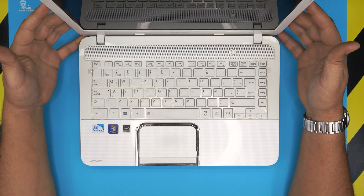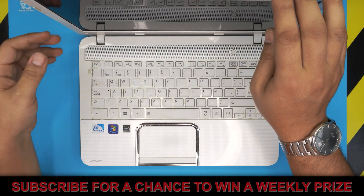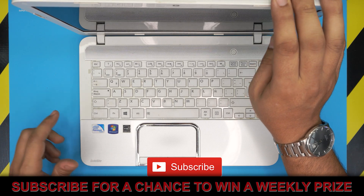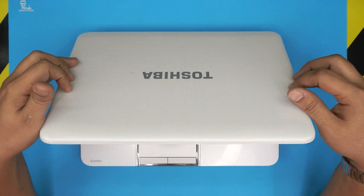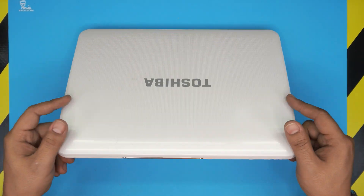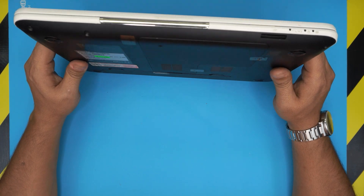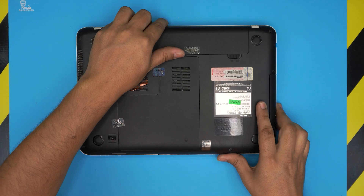I'm back again with another video. Today we have a Toshiba Satellite laptop with an old Pentium processor. If you have one of these old models and you want to upgrade the RAM to make it a little bit faster, in this video I'm going to show you step by step how to do that so you can do it easily.